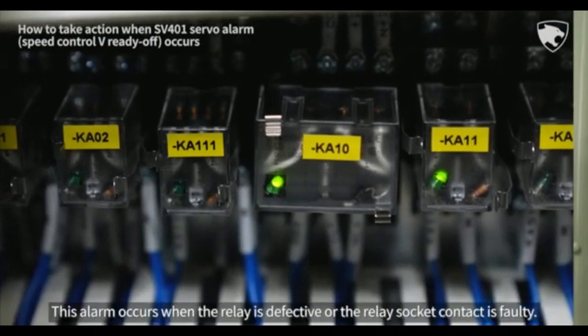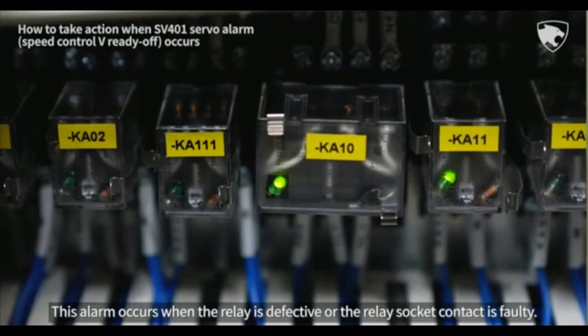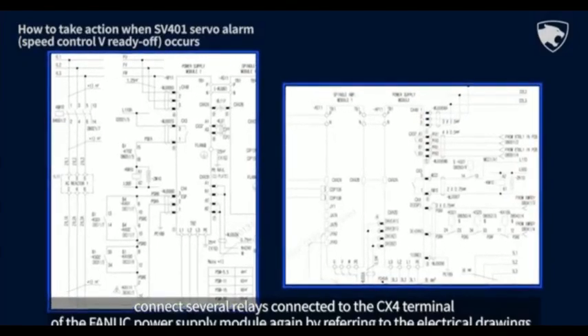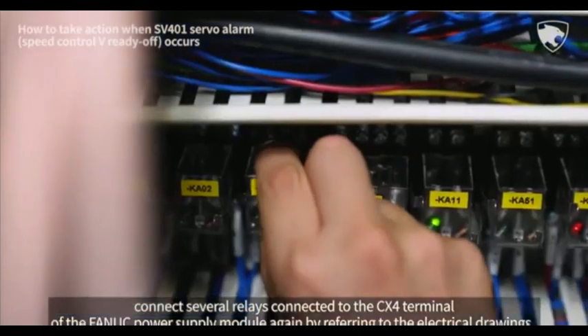This alarm occurs when the relay is defective or the relay socket contact is faulty. As hardware is different for each model, connect the relays to the CX-4 terminal of the FANUC power supply module again by referring to the electrical drawings.